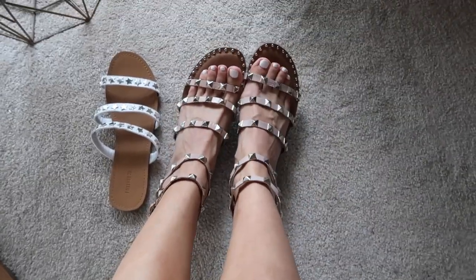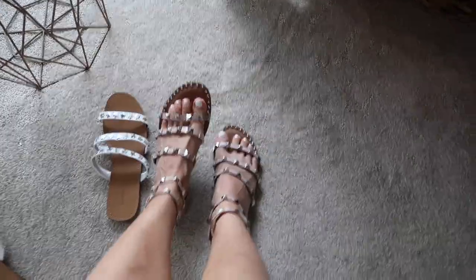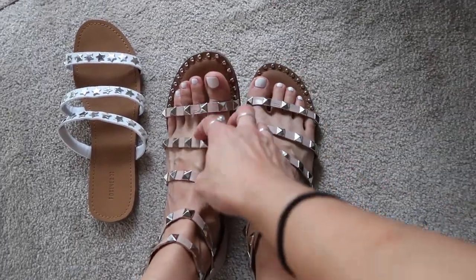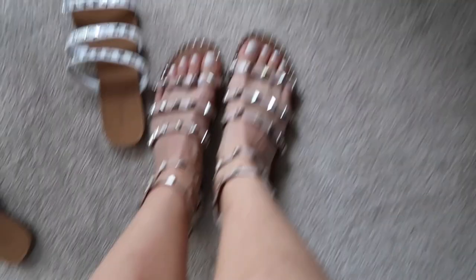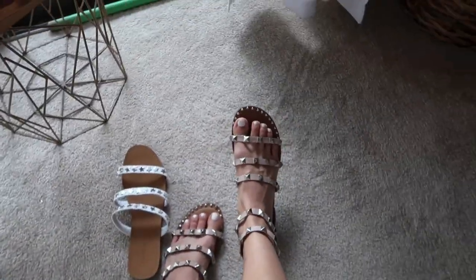You guys, these are still my favorite — these are so cute. They look so expensive and they weren't; it cost me under $10 to do all the extra bits to them. I'm obsessed. Like I said, I've already worn these a bunch, so this is not new to me. They're so cute.